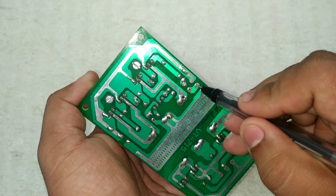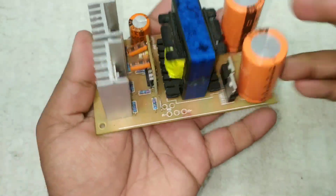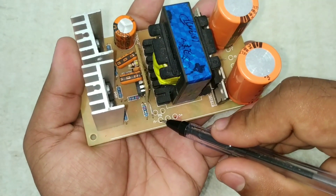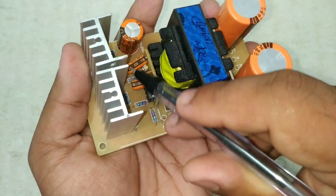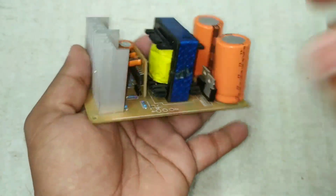We are testing this next connection. You can test it with a 12V supply to activate the board at 12 volts.